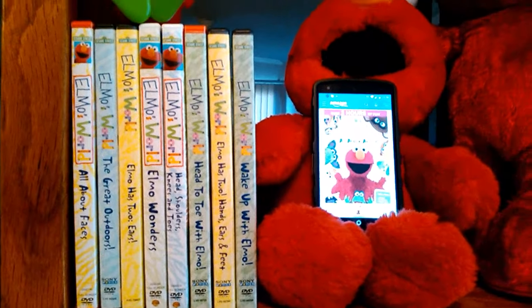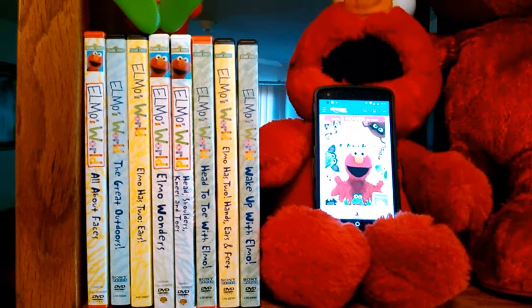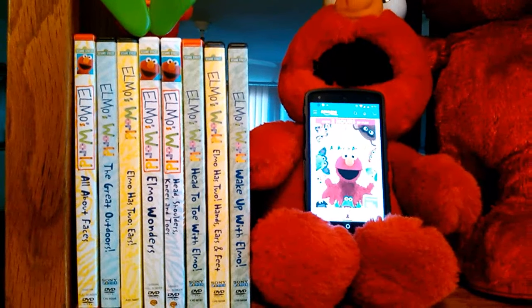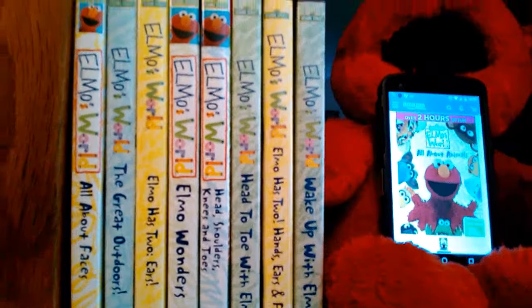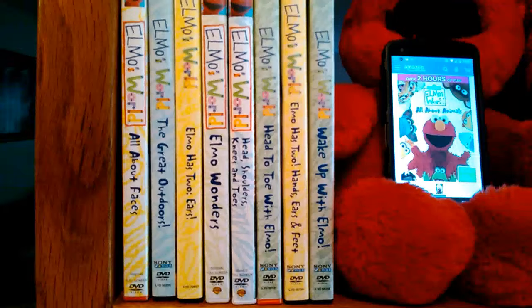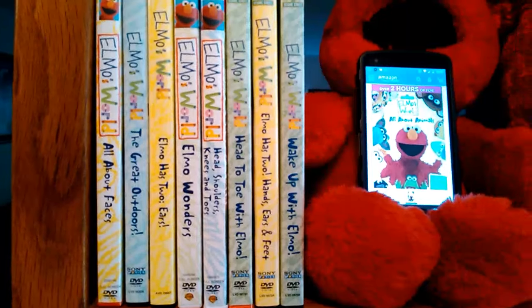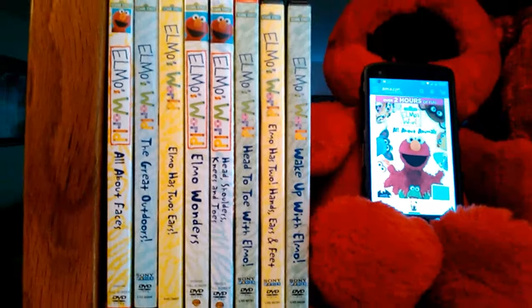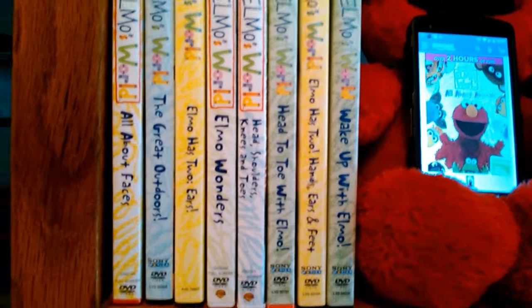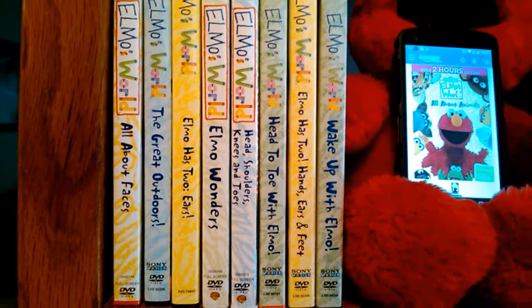Hello everyone, today I'm going to be showing you a sneak peek of Kiana's Elmo's World DVD collection part four. The first one I have here is all about faces, and it's a Genius Entertainment release — the only Genius Entertainment one in this collection. The next one is The Great Outdoors, which is Sony Wonder.